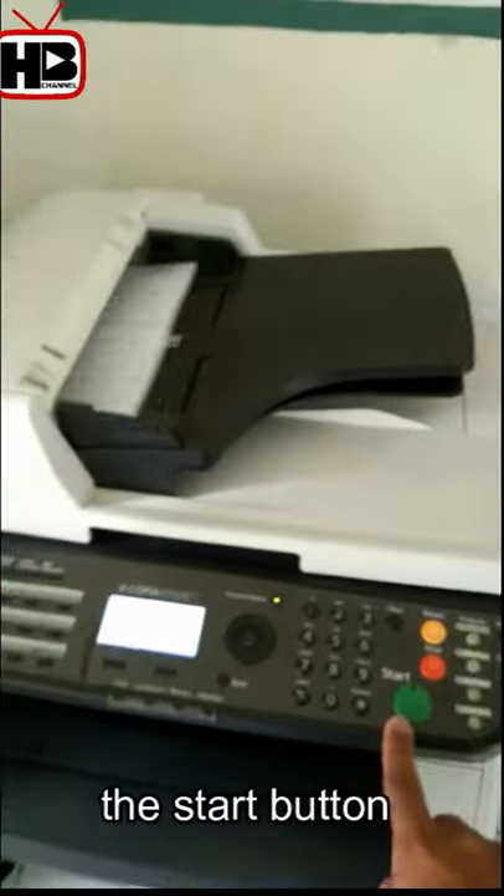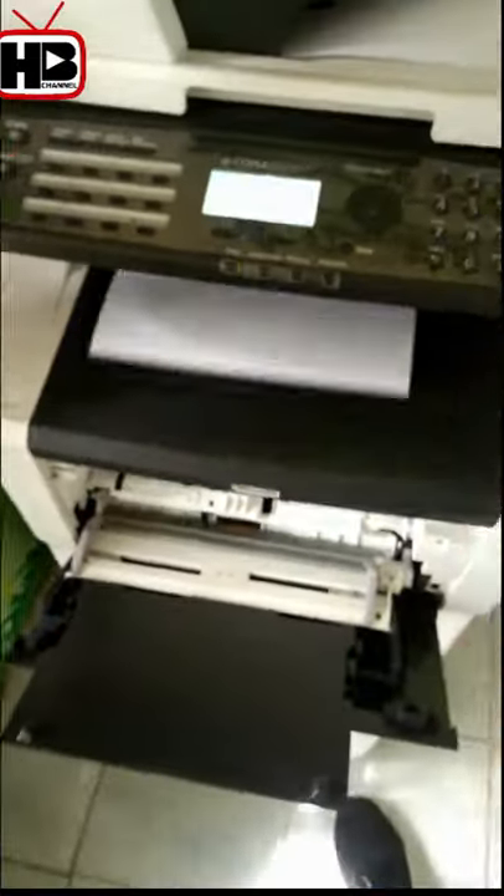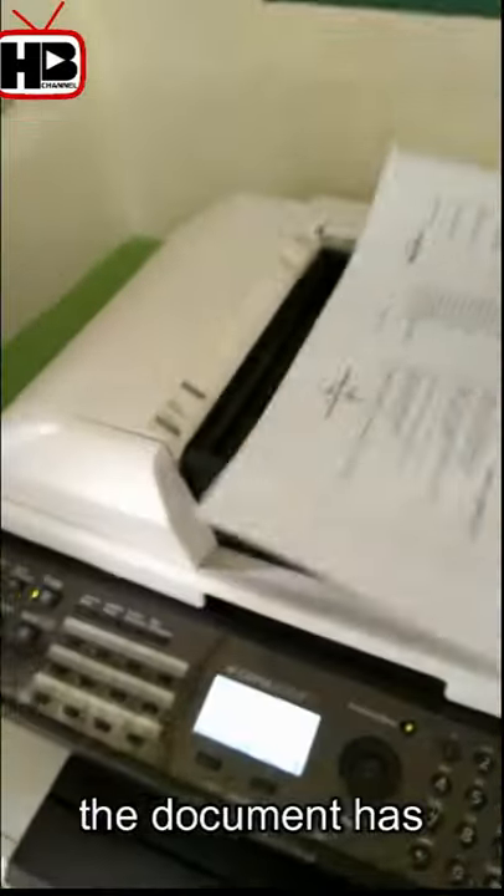Now you may press the start button. As you see, the document has been copied.